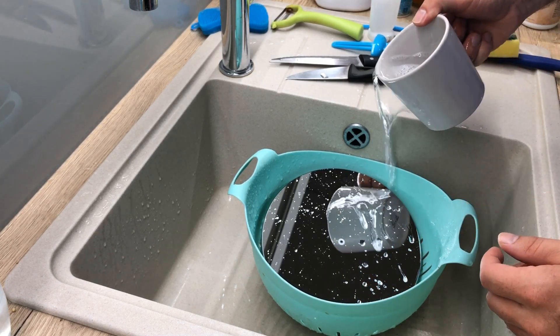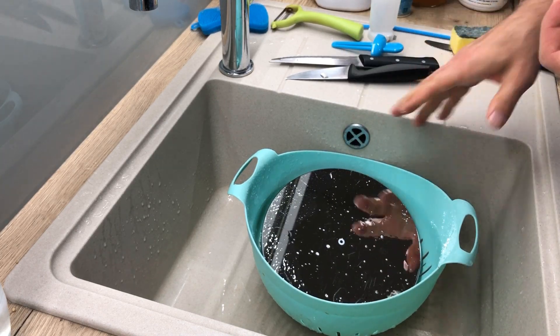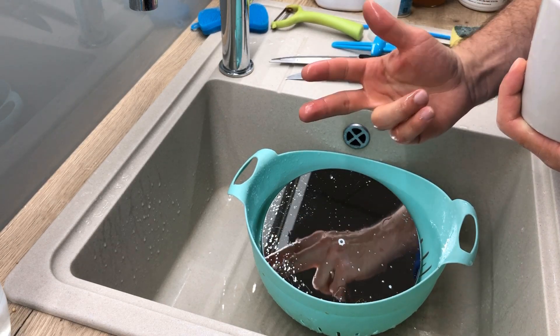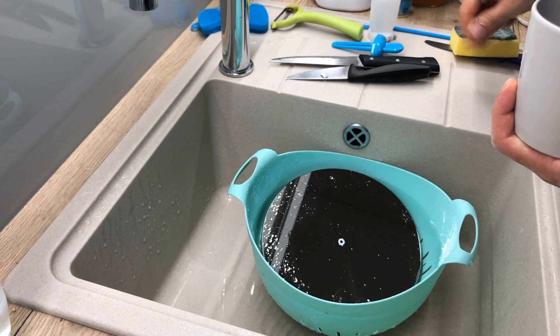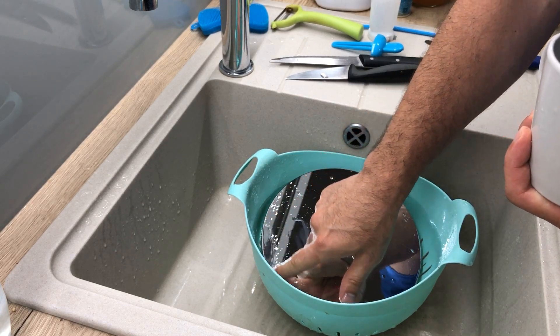There we have it, that's some perfectly distilled water. And what we want to do now is use our fingers for a very very gentle rinsing of the surface.